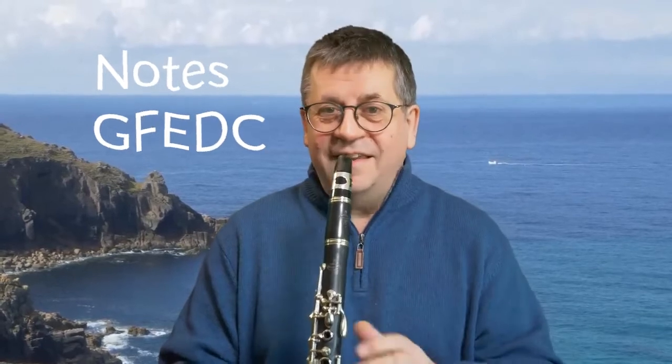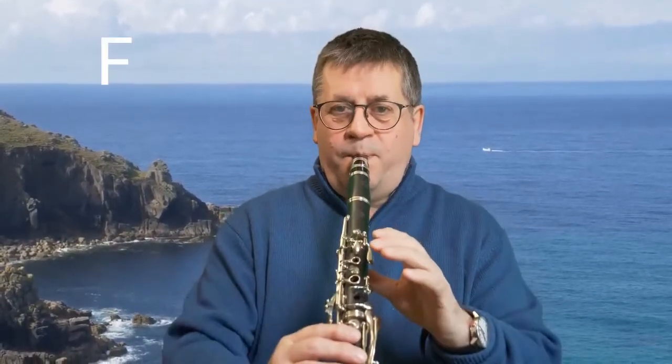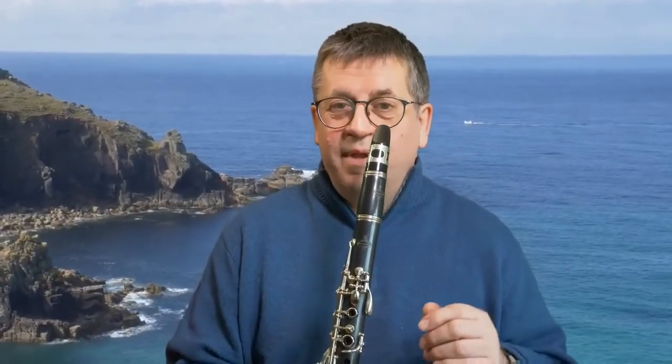Anyway, we're going to start off by just refreshing our five notes: G, F, E, D, and C. I'm just going to play them in any order and I want you to join in with me — whichever note I play, try and play with me. Here we go.